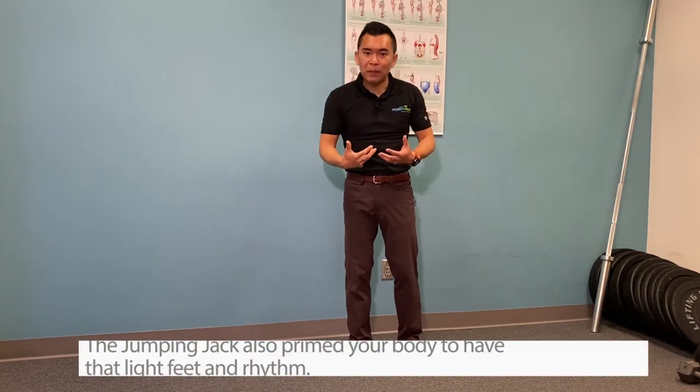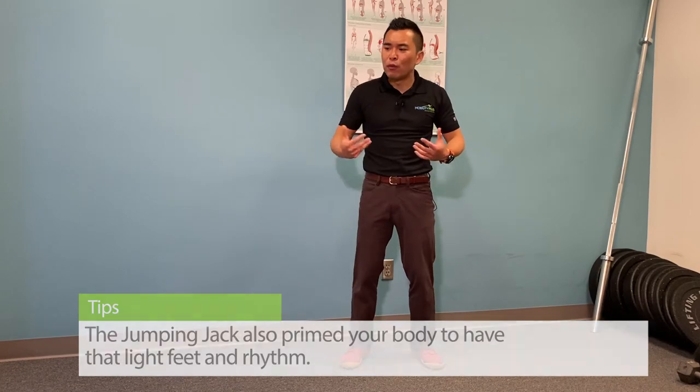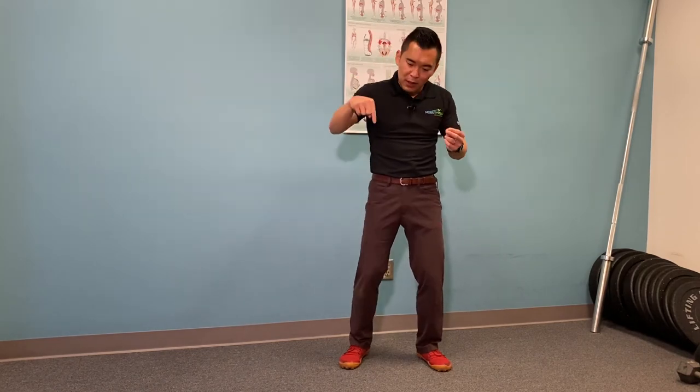The jumping jacks also really prime your body to have light feet, and the rhythm will allow you to have a smooth, light run. So if you haven't done so, give this a try before your next run.